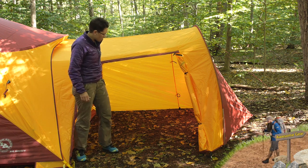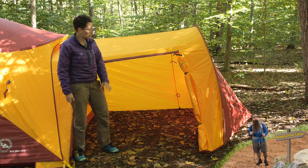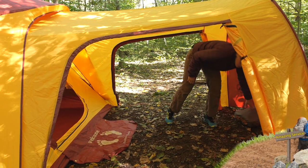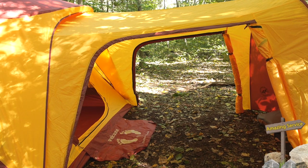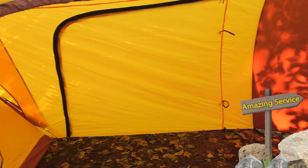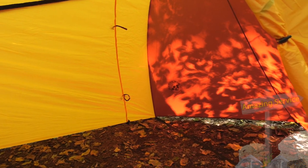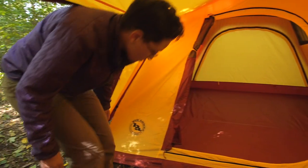I have got the front door kind of rolled back. There is the same door on the other side, so if you want this to be completely open you can roll back the other side. These are really big doors, so really easy in and out. If you just want some shade, you could definitely put a camp chair or two under there and hang out if you need shade or if there is rain.